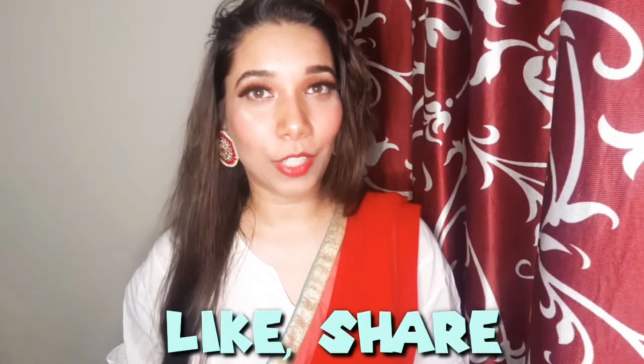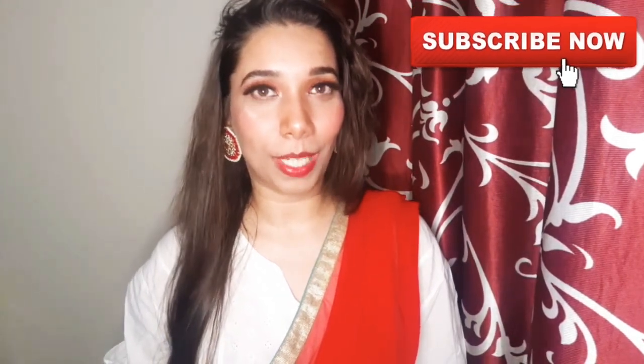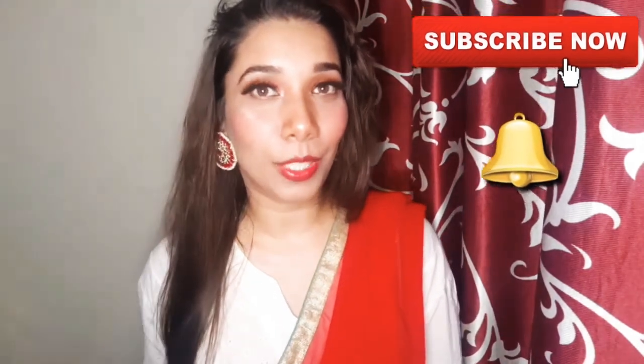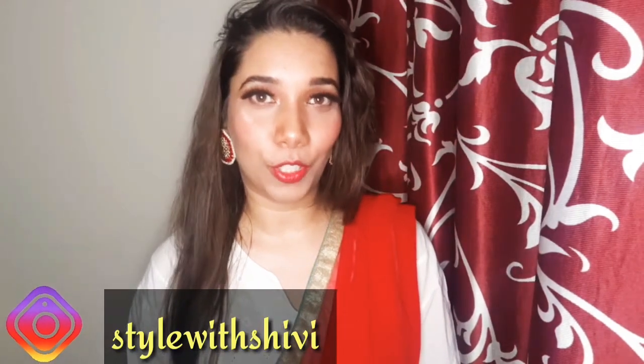That's all for today's video. I hope you liked it. Please like this video and if you haven't subscribed yet, subscribe and press the bell icon so that you get a direct notification when I upload a new video. You can also follow me on social media, including TikTok where my handle is Addaresh.